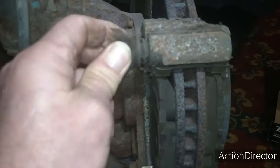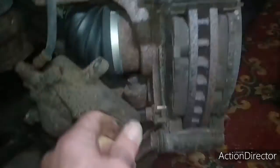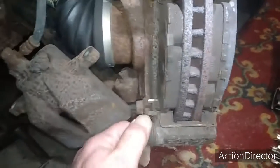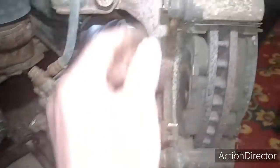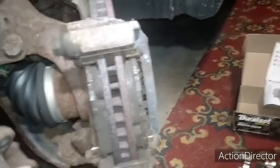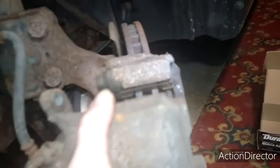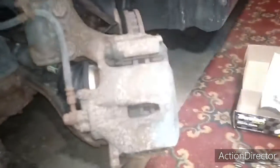These are the slide pins — they feel really good, they're moving. I think I'm just going to squirt a little grease in the holes, make sure they're nice and lubed up, and then just put this back on there. Well, that's good news for me. It's $50 I really didn't need to spend right now because times are tough.